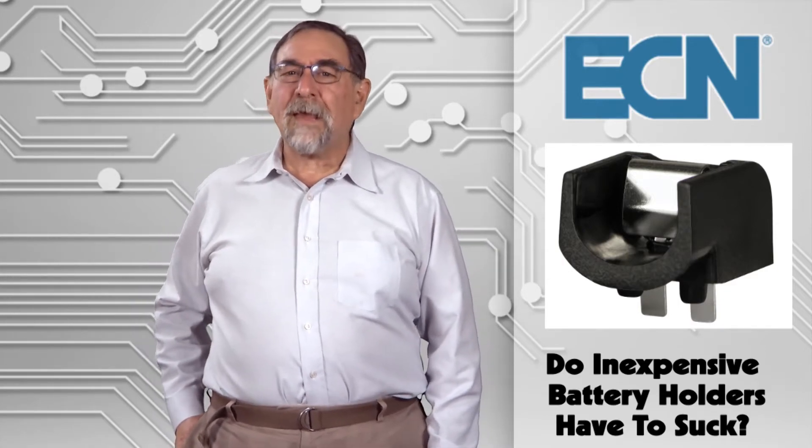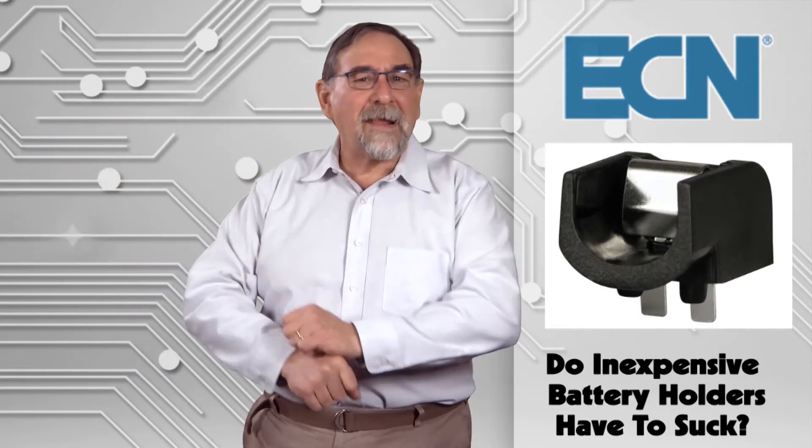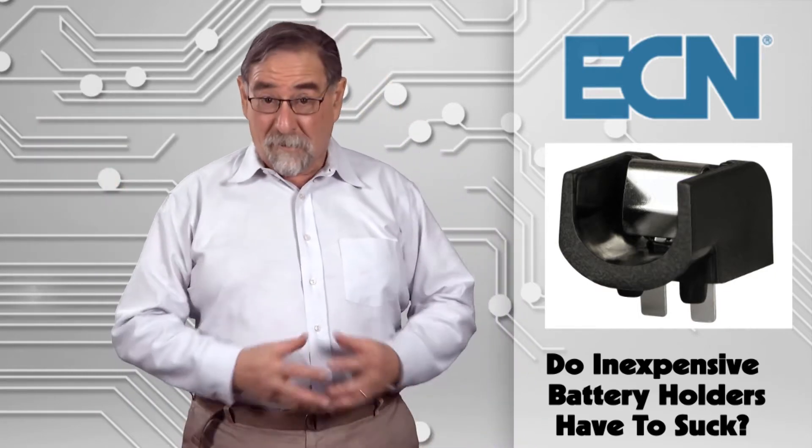As always, we'll kick off the show by meandering over to the inbox where the latest tale of torrid technical torment from one of our readers awaits our reply.